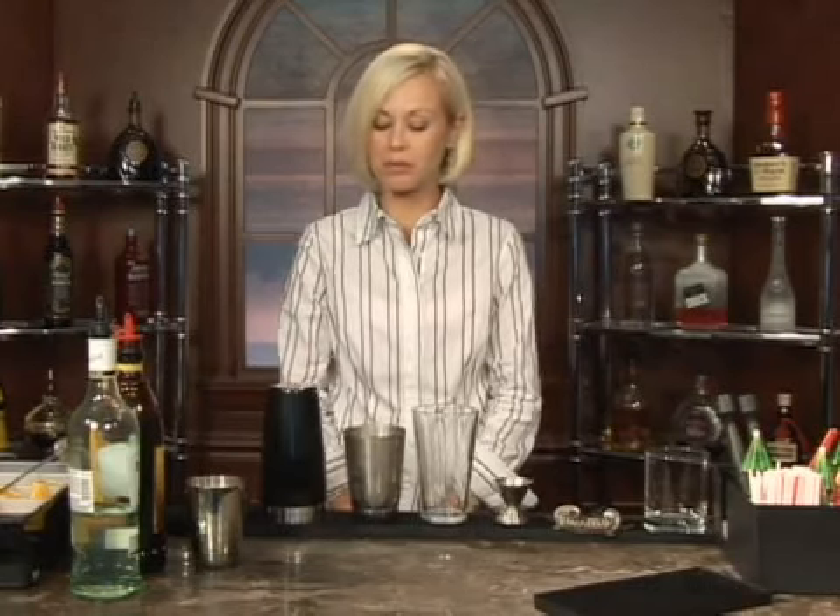This cocktail is called Bushwhacker Number Three. We're going to go ahead and start by putting our ice in our glass, and then we're going to add equal parts of the following.